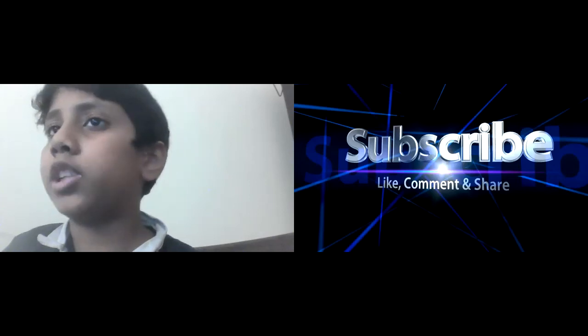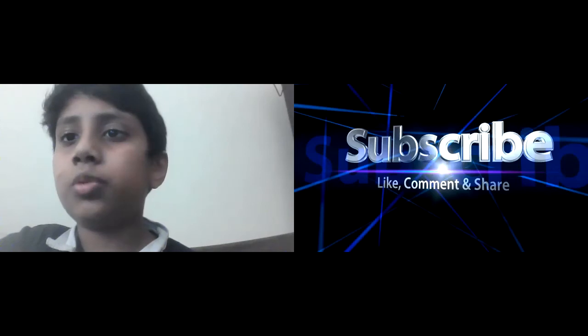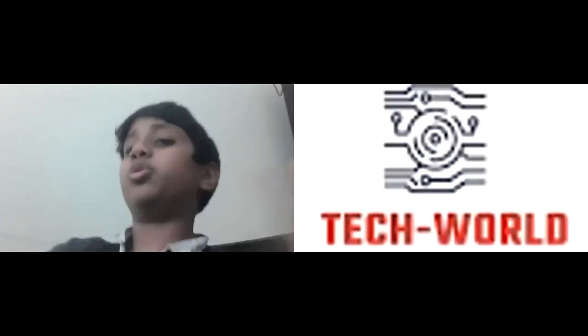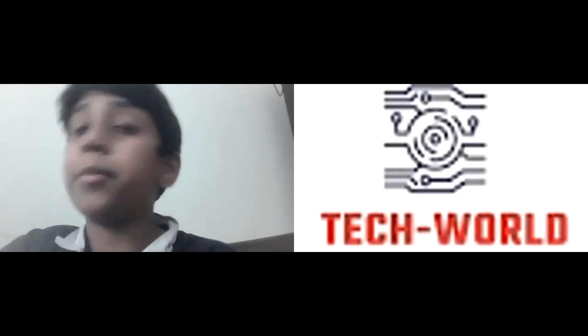If you like this video, subscribe, like, and turn on the notification bell so you get notified on this channel, Tech World. Tell your friends to subscribe and turn on notifications too.